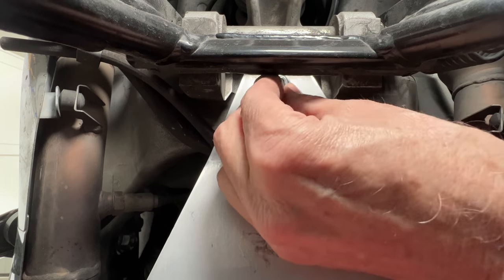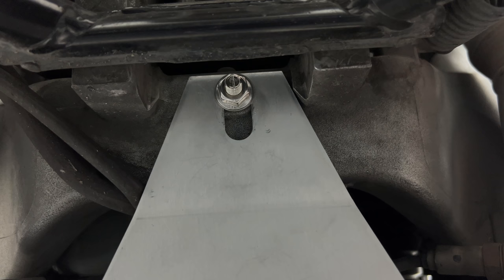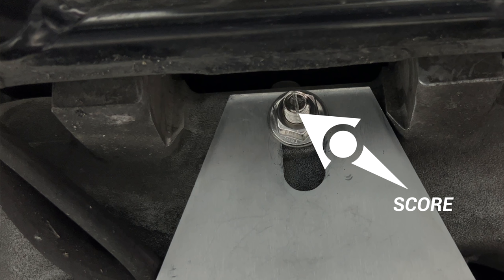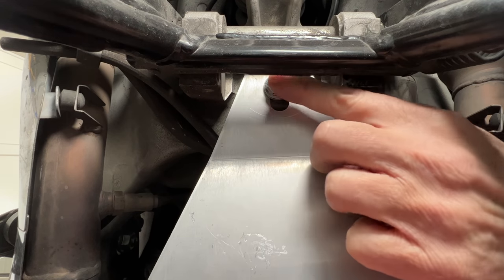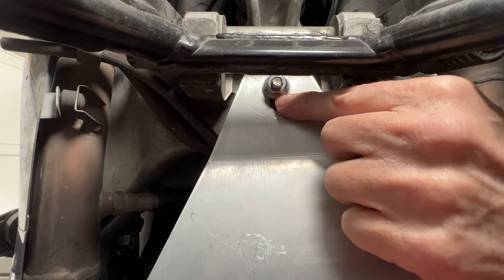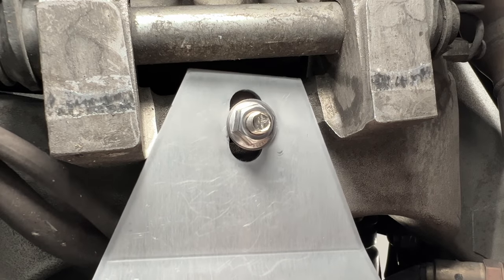If you wonder how you know the T-bolt is in the correct position once it's inside, there is a small indicator on the end of the bolt to give you the orientation. When it's up and down, you know you've got it correct and can tighten the nut. The center stand is somewhat in the way, but there's enough room to work. I'm leaving it loose enough so I can slide the plate forward and backward until I get the front brackets installed.